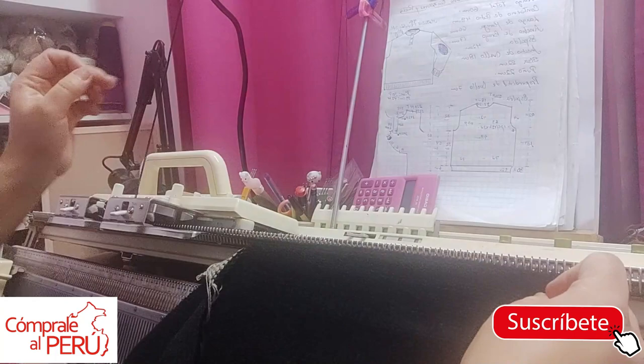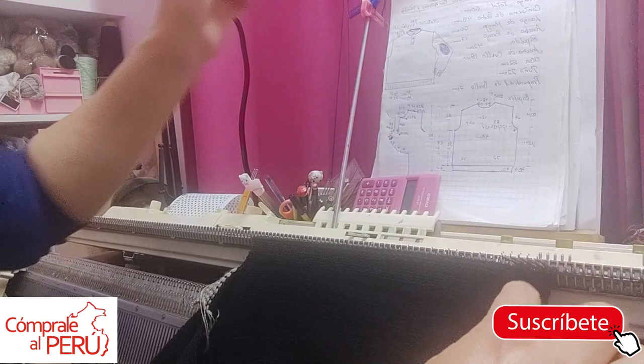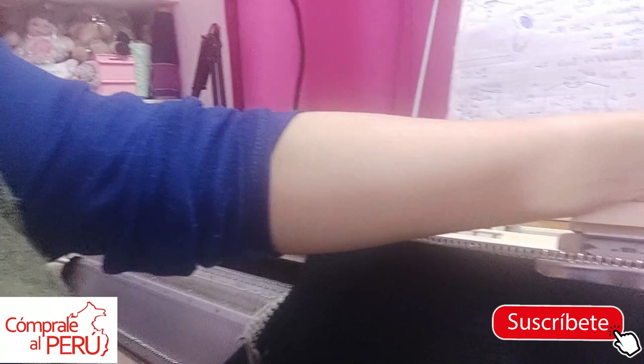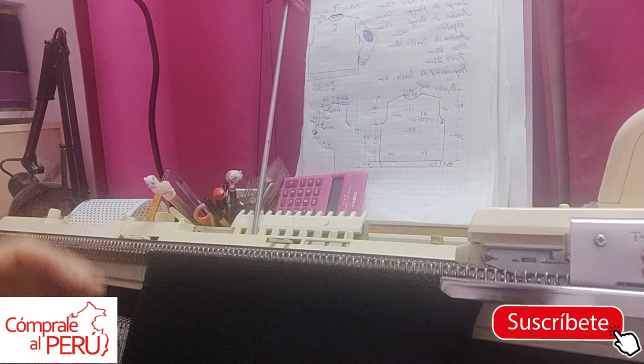I'm going to count how many rows I'm at — I'm only at 3. Remember that these decreases are every 12 rows. So this would be my last decrease. I'm very attentive. I'm at row 164 now. And where do I need to do the neckline shaping? At row 192.